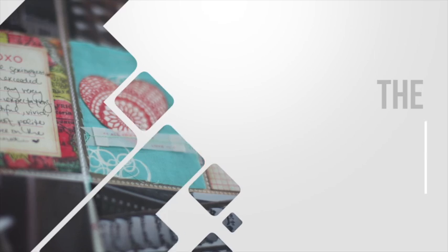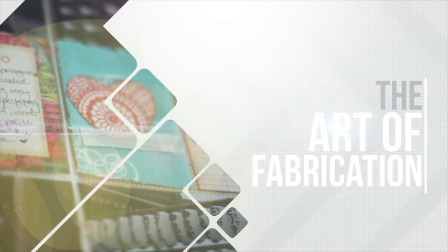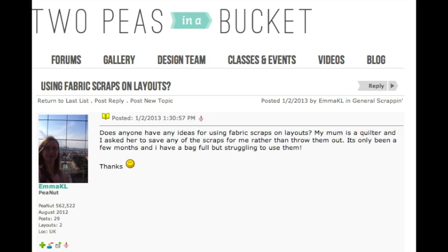Emma Cale writes: does anyone have any ideas for using fabric scraps on layouts? My mum is a quilter and I asked her to save any of the scraps for me rather than throw them out. It's only been a few months and I have a bag full but I'm struggling to use them. Glitter Girl, can you help Emma Cale fancy up her fashionable fabrics?